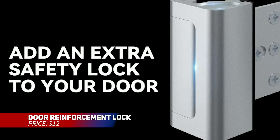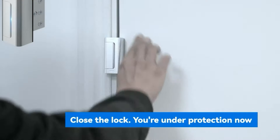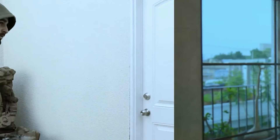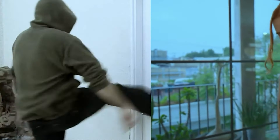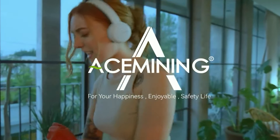This door reinforcement lock adds an extra layer of protection, capable of withstanding up to 800 pounds of force. It's incredibly easy to use — just pinch the grooves to open and close it. Designed for quick operation and emergencies, this lock is great for ensuring extra security when someone is home alone. Ideal for peace of mind.